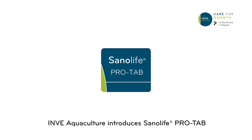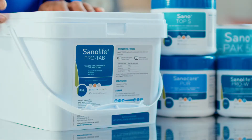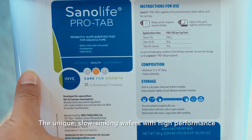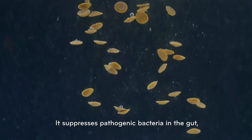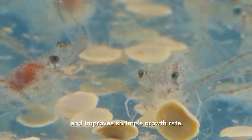INVE Aquaculture introduces Sanolife ProTab: the unique slow-sinking wafers with high-performance probiotic for healthy juvenile shrimp culture. It suppresses pathogenic bacteria in the gut, improves feed digestion, and improves shrimp's growth rate.